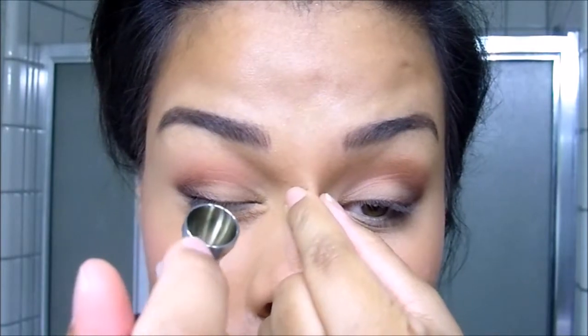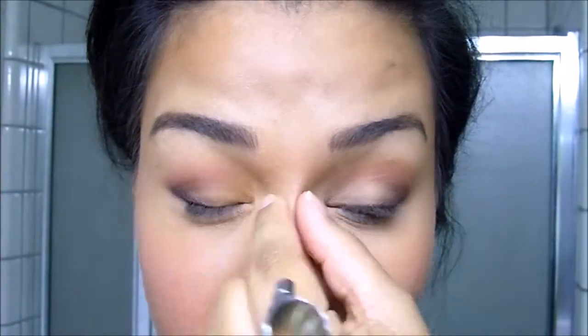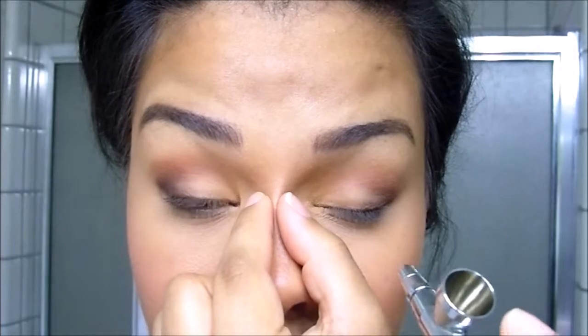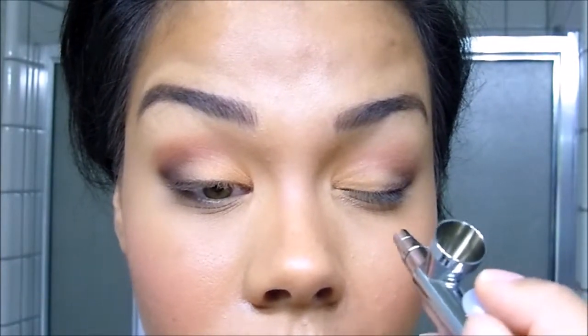Now I'm going to be taking the star of this look, which is called Nectar, from the limited edition Woodland Winsley collection. I'm going to go ahead and pinch the bridge of my nose — that'll stretch the skin in the inner eye area so you don't have any creasing while you apply color there. I'm just going to continue applying it from the inner corner and blending it out into the dark brown in the outer corner and up into the medium brown in the transition.